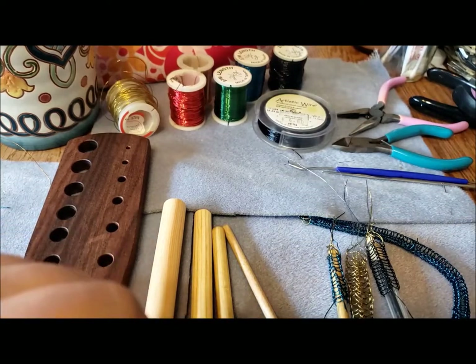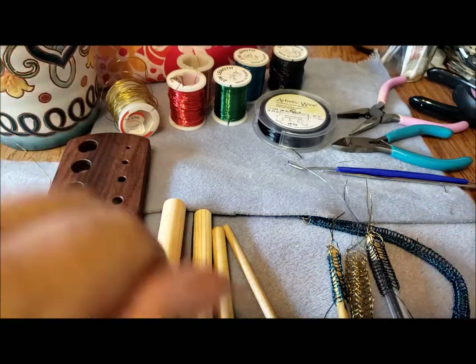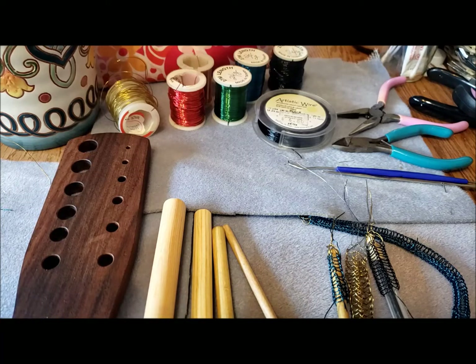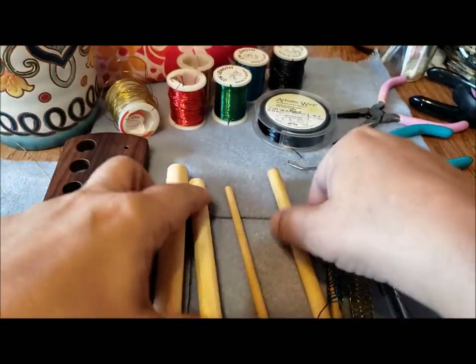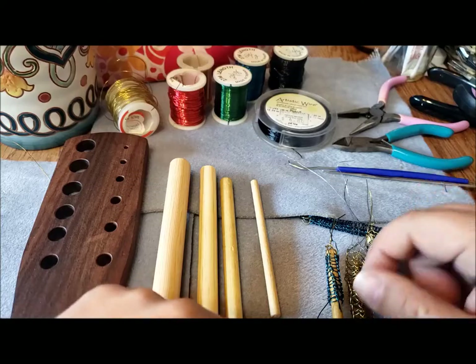Hello, it's Pat Hood from Passions and Pastimes. These are my supplies for doing something very special called Viking Knit. If you are a knitter, you may have tried knitting with wire, or crocheting with wire if you're a crocheter. Viking Knit is a type of knotting with wire and it has an ancient heritage — it comes from the Vikings. I'll try to put some links to history with this video.